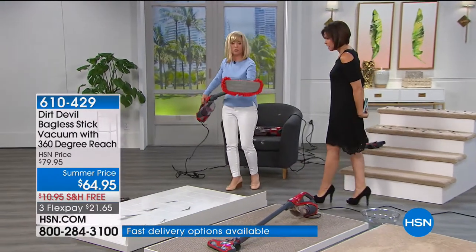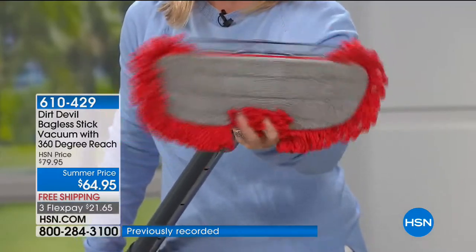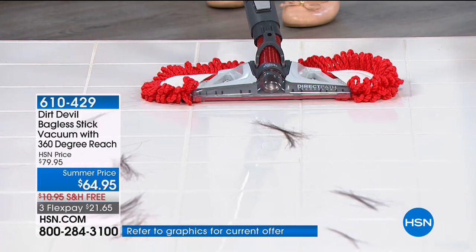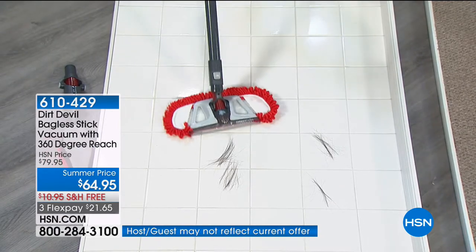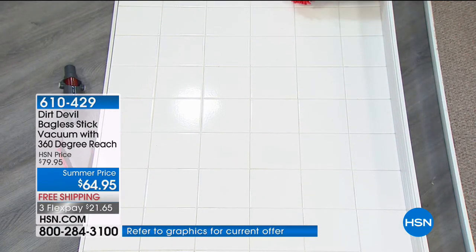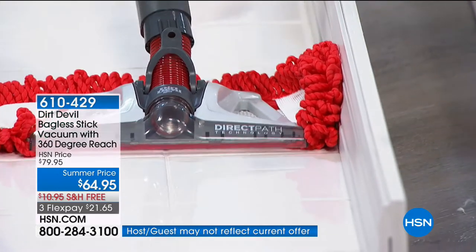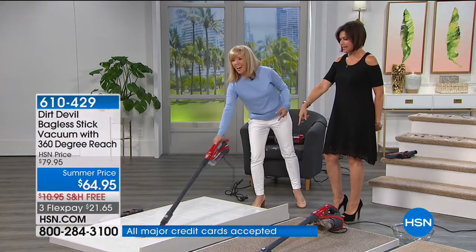For your tile, linoleum, or wood, you also have the option of this microfiber attachment with suction — so it's not just a duster. It's got a maneuverable head. There's also a hard floor brush — suction only, no motorized head. Watch this along the edge of your baseboards — it flips off and actually flicks the dust right into the suction. Frankly it's worth the price of admission right there.